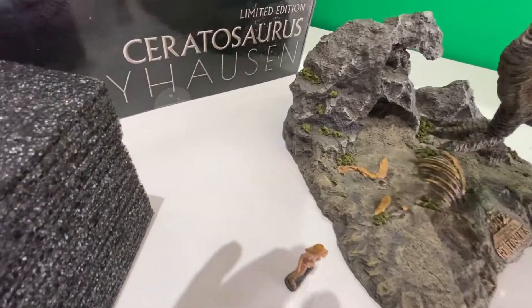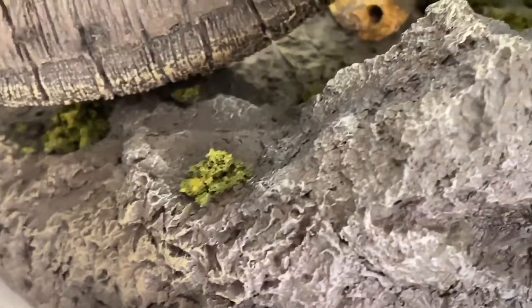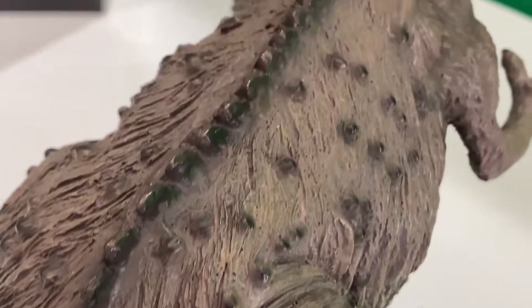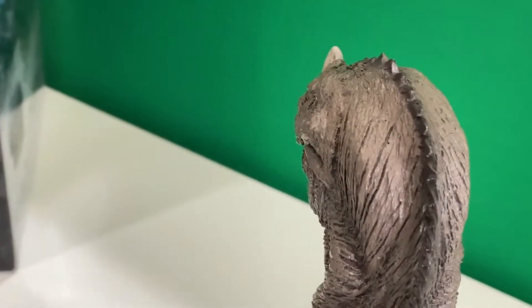Let's put him into his foot plate — perfect for display. You can see even some of the green foliage here as well, and some of the bones. Incredible. The spine going all the way up and out right the way through to the front.